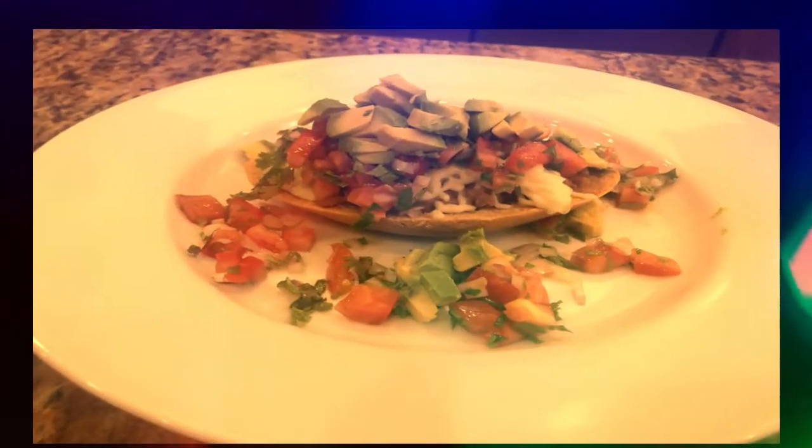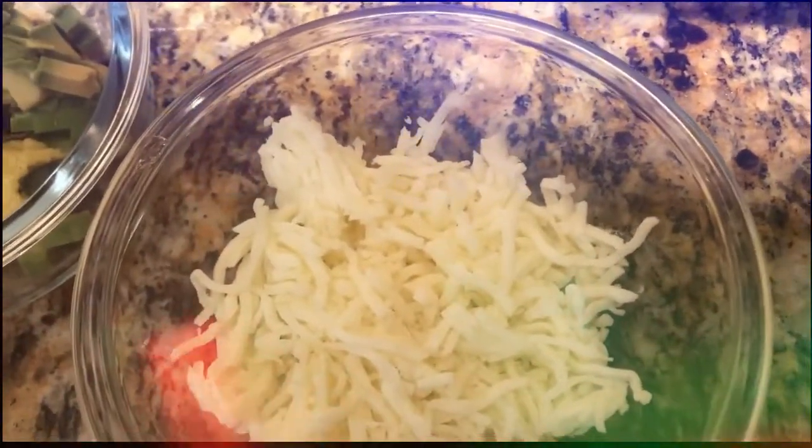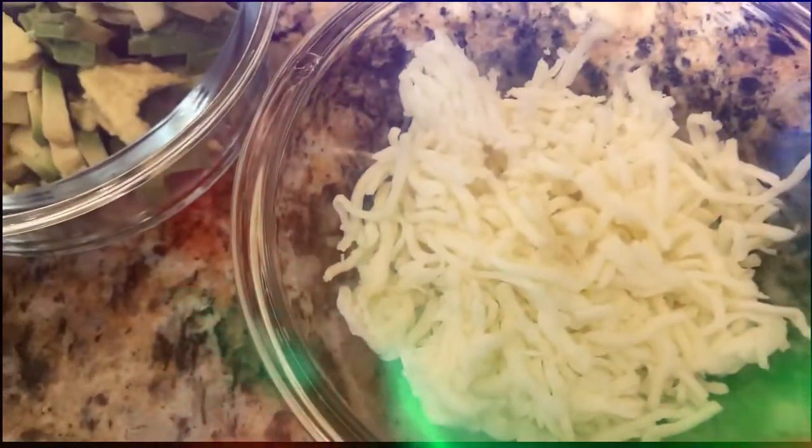This is a good day, especially in Mexican. Cheese is a good day.